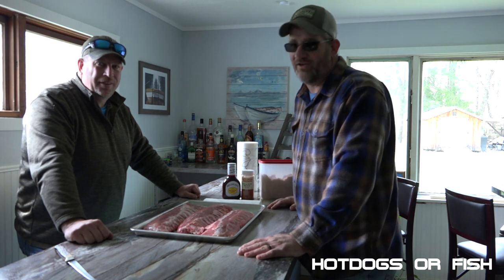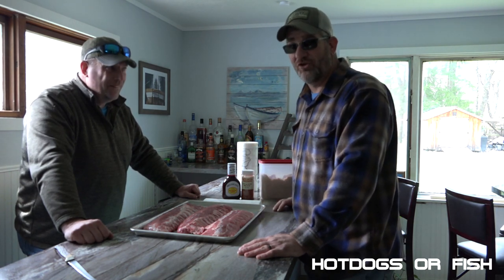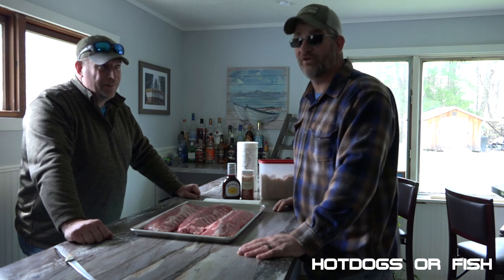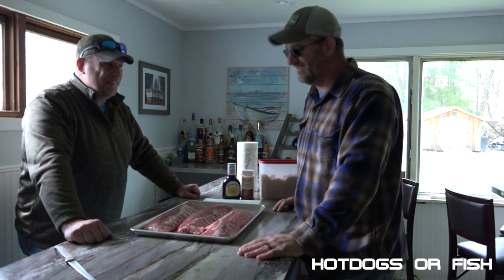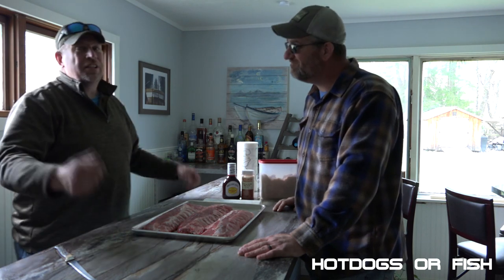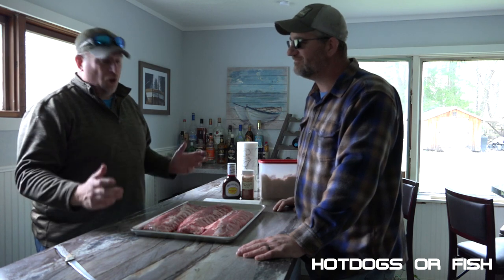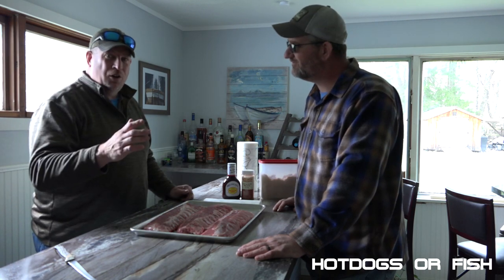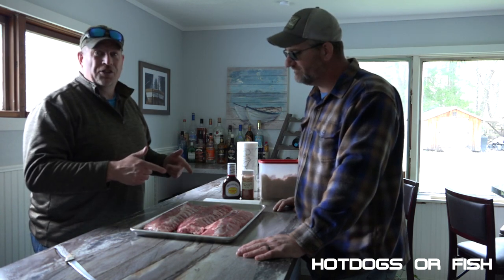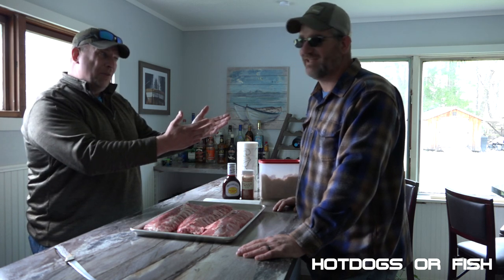Hey guys, welcome to our YouTube channel Hot Dogs or Fish. I'm Brian, this is Mark. This is our official COVID-19 and winter sucks video. Winter does suck, especially winter with COVID-19. We decided we've had enough — it snowed last night, it did melt off, but it's still cold. We decided to hell with winter and COVID-19, we're going to start summer officially.